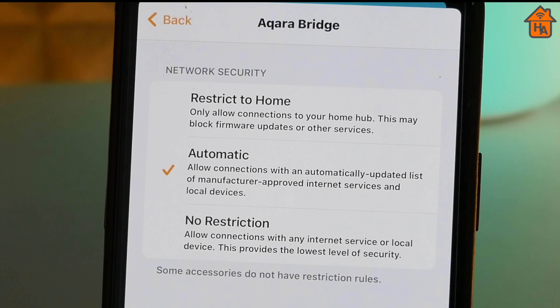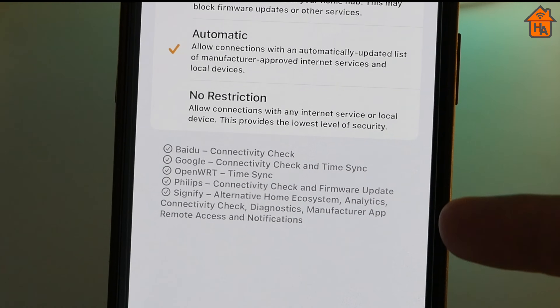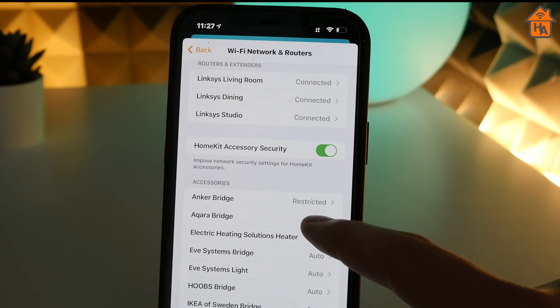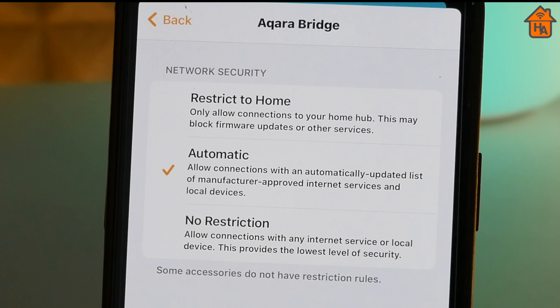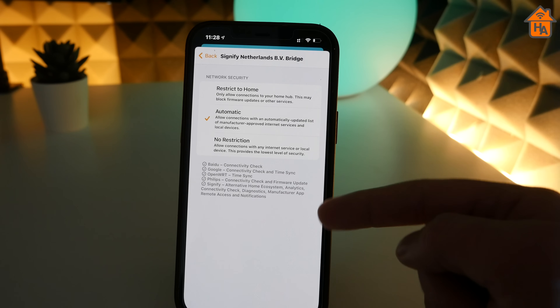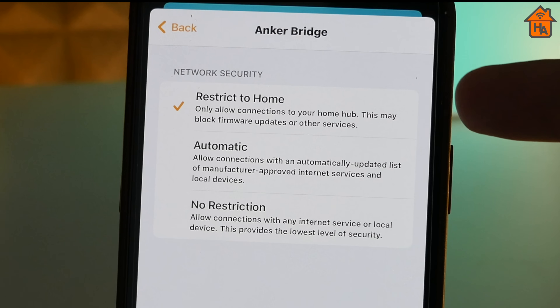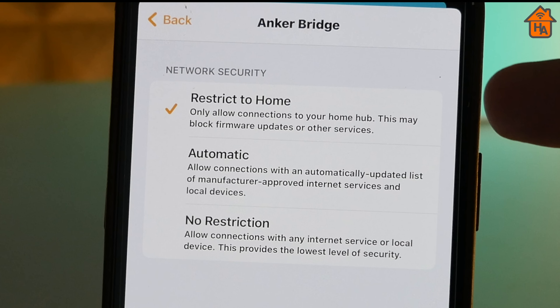Then you have Automatic, which is the default setting for any accessory connected. This setting allows internet connections and connections to other devices that have been identified by the device manufacturer. It describes these connections in the Home app to provide initial transparency about which services will connect. However, it's worth noting that not all makers provide this information. Then you've got No Restriction, which allows any connection to the internet or local device.